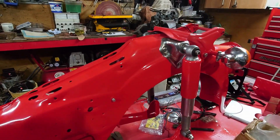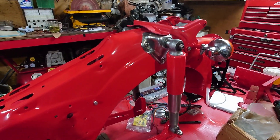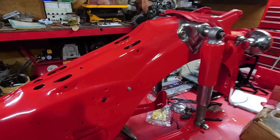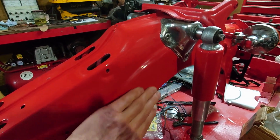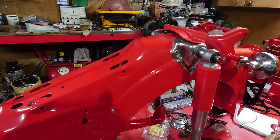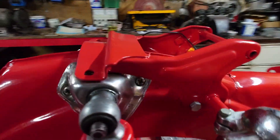Just a wee tip for anybody who's buying one of these — really thoroughly check the back end. It doesn't matter how experienced you are. This part here did feel a bit iffy when I bought it and I was a bit dubious about it, but it was cleverly concealed with filler. Give it a good check — these are the parts that tend to rot.